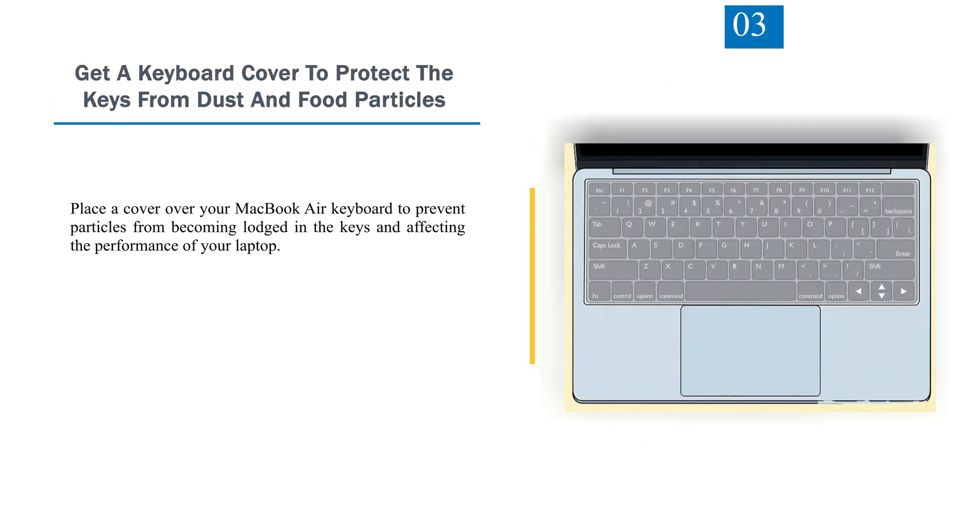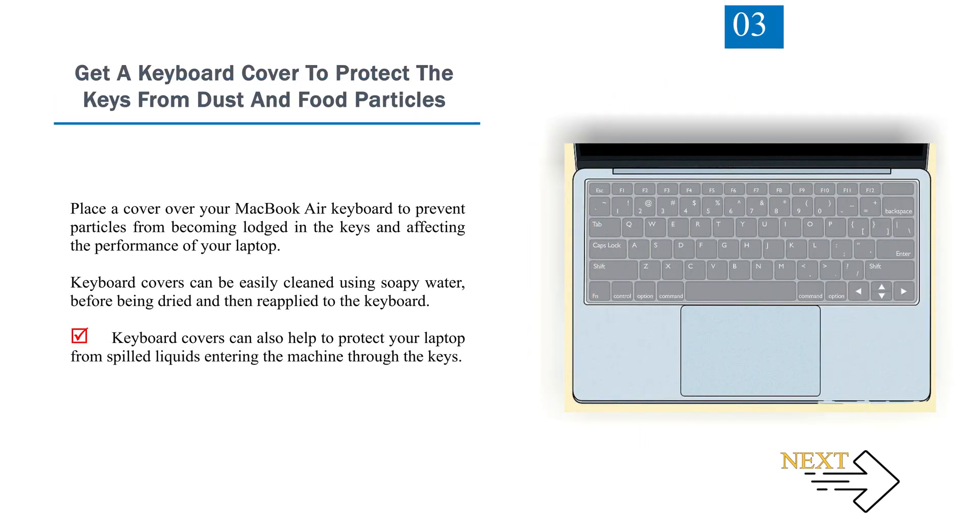Number 3: Get a keyboard cover to protect the keys from dust and food particles. Place a cover over your MacBook Air keyboard to prevent particles from becoming lodged in the keys and affecting the performance of your laptop. Keyboard covers can be easily cleaned using soapy water before being dried and reapplied. They can also help to protect your laptop from spilled liquids entering the machine through the keys.